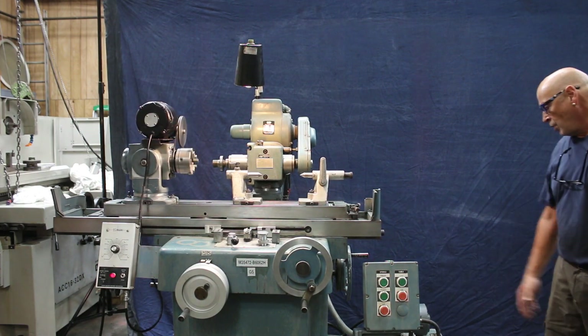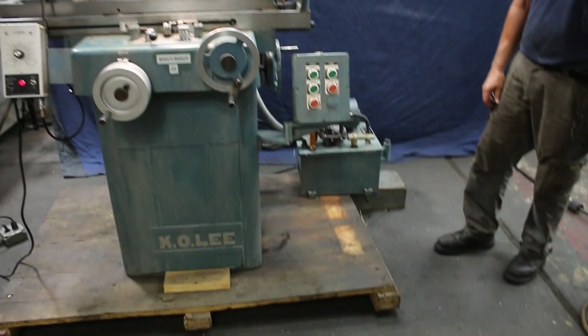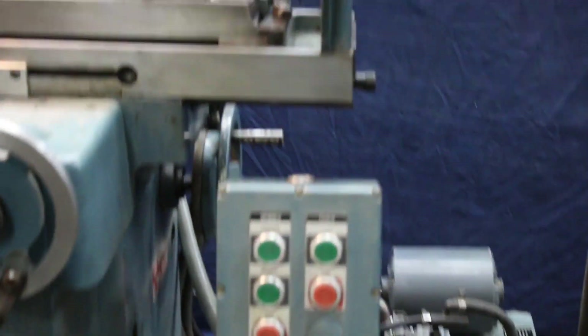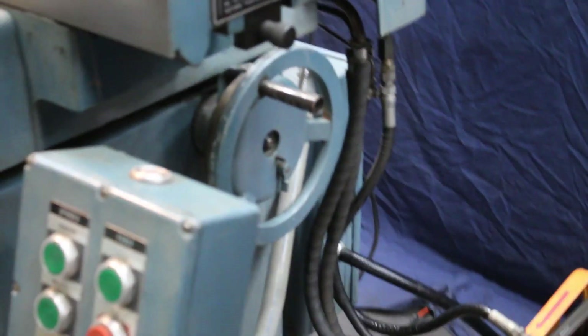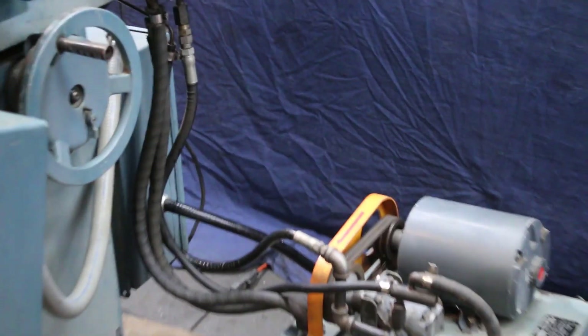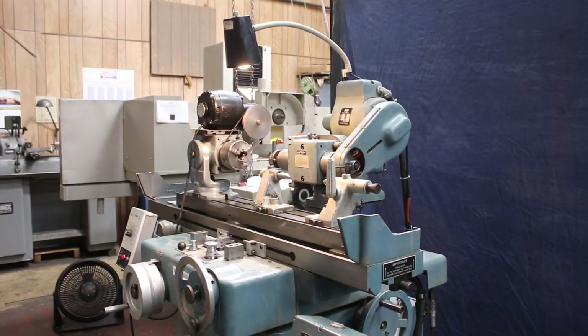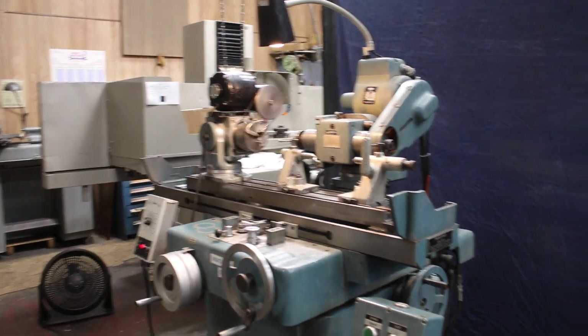On the side here you have all your hydraulic components because this is a hydraulic machine. You also have another hand wheel here where you can raise and lower the wheel slide, so you can turn this whole thing around and do a whole lot of different types of operations and grinding. Right now we have it set at the center height — it's a pretty nice machine, very quiet.